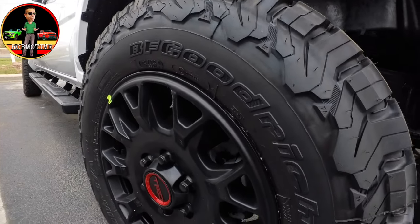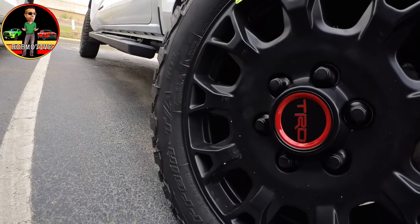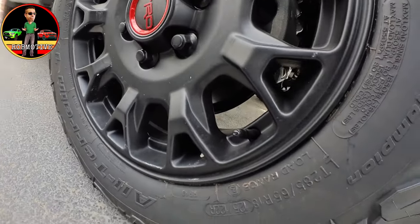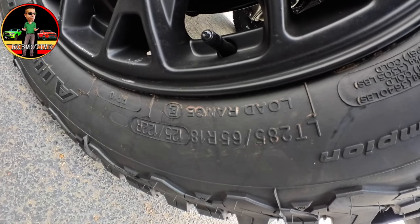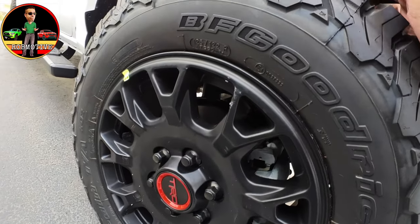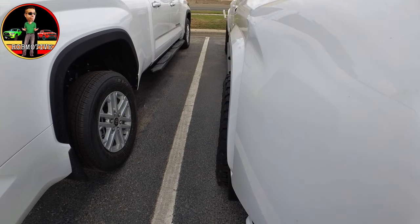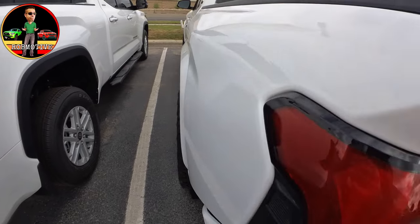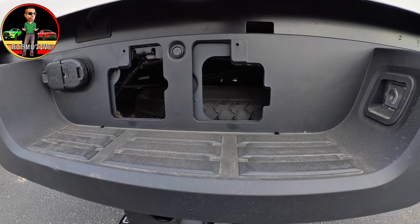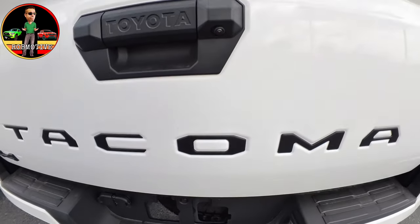Let's check this tire one more time. BF Goodrich Baja Champion All-Terrain TA-K02s. I'm going to verify that size — 285-65R18. And this is a load rating E, by the way, so got to check out how firm those tires are going to be. One more look at the offset — a little bit of poke on the sides. It's not a whole lot, not as much as my electric lime green was, but still looks pretty good. Looking underneath, they are still giving on this truck the stock spare, or this kind of temporary donut thing you've got back there.